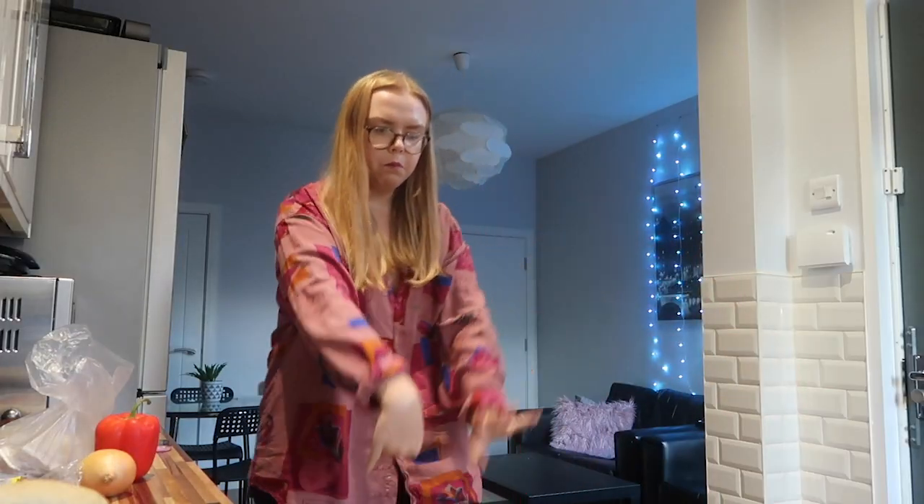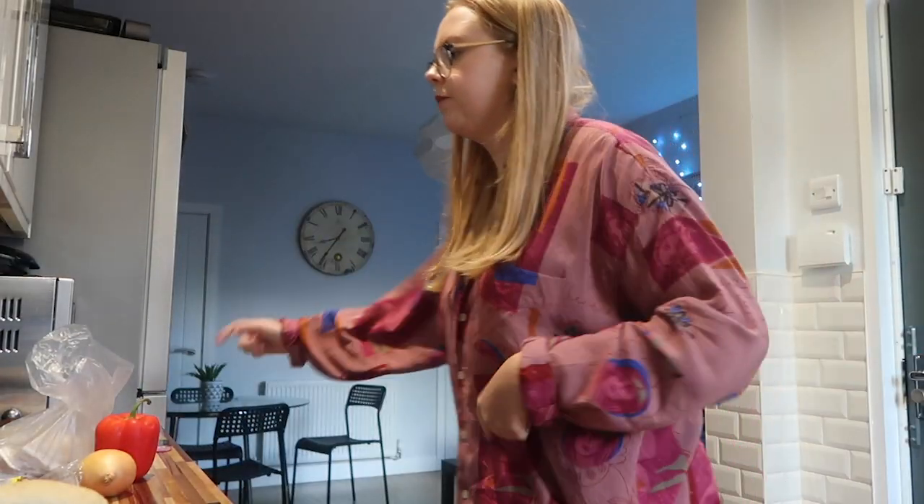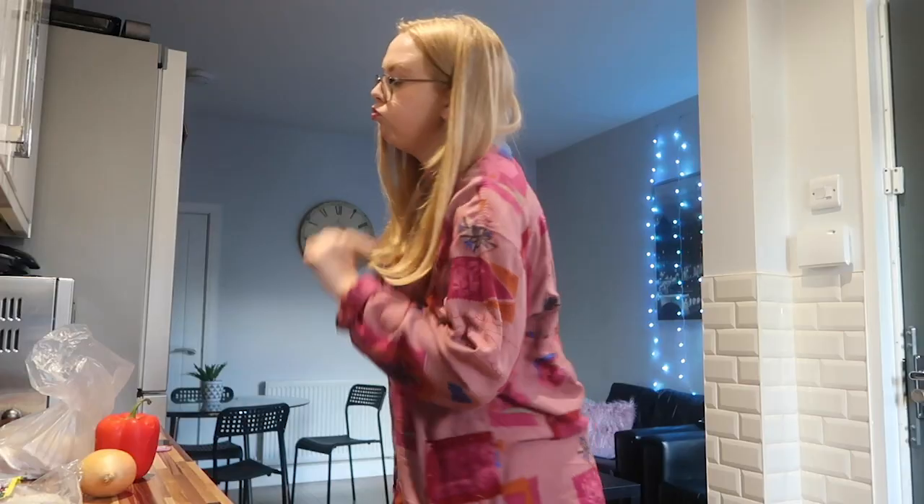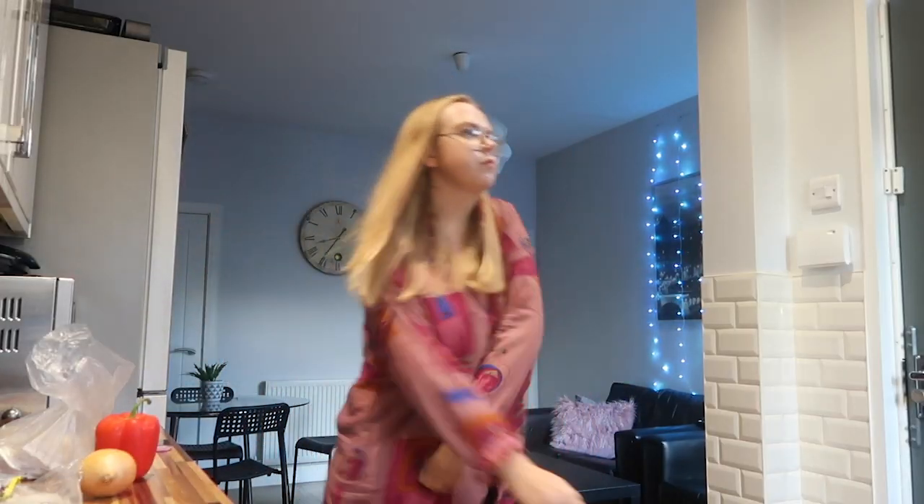I've only got four wraps and I'm really hungry, so I'm also going to put some garlic bread in. It doesn't really go with the vibes, but I've got a leftover garlic bread baguette from the other day so might as well use it up. What is cooking if you don't have a dance party in your kitchen while you're putting your garlic bread in? Okay, it's getting a bit embarrassing now.